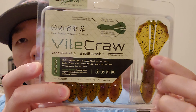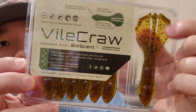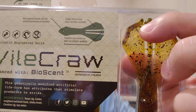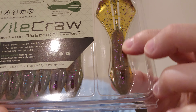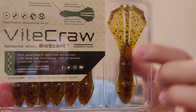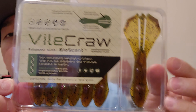Yes! Vile Craw by BioSpawn. I got these in my BioSpawn Essentials Pack too, but look at these things. It's got appendages — the tail has a separate one in the middle, you break these apart. It's also got a part that sticks out, almost like a cup, to create more water movement. The body is super thick, perfect for punching. Color is Sprayed Grass, it's four inches.